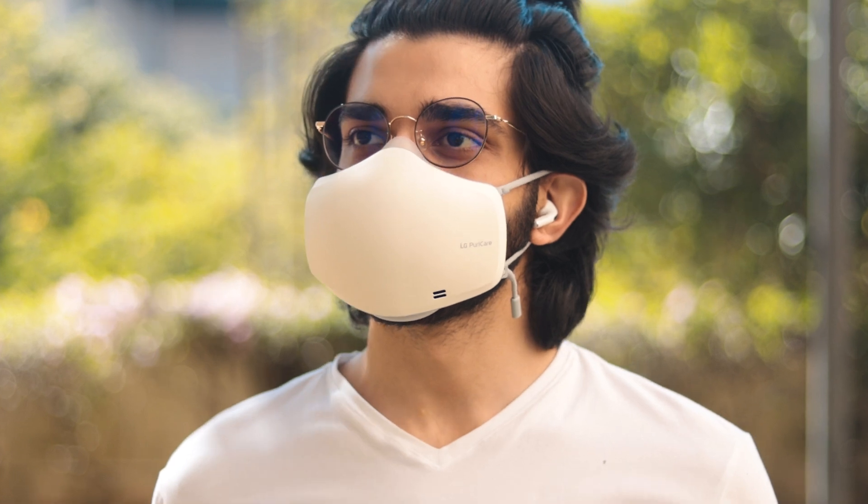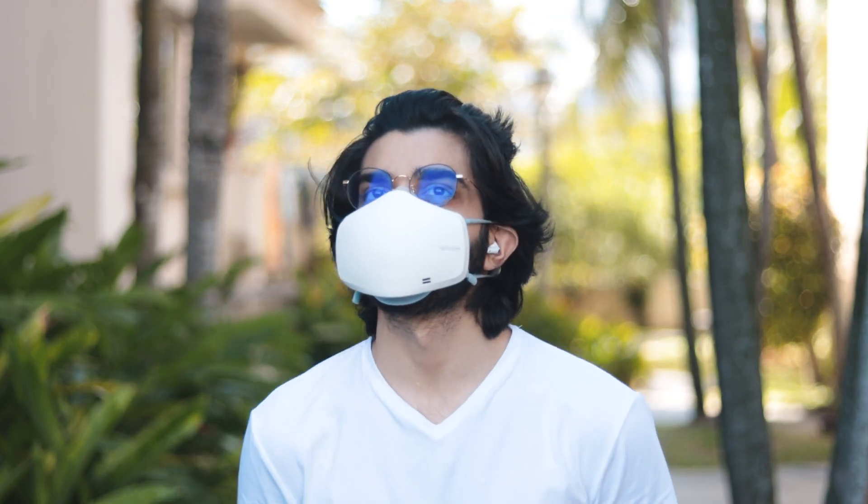For those of you who don't know, this isn't just a mask. It's a wearable air purifier that constantly purifies the air no matter where you are.